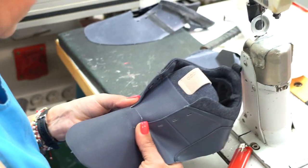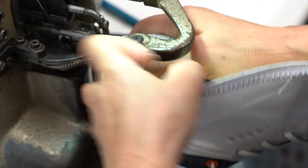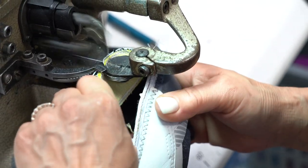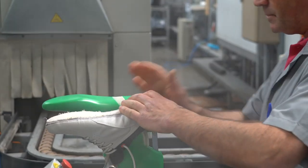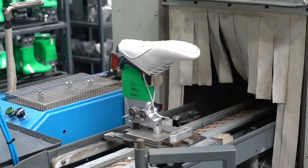The stitched upper is then fitted onto the precise last to ensure every pair of ECCO golf shoes provides out-of-the-box comfort and long-lasting stability. The shoe is steam treated and finished to prepare for the top-secret Fluid Form injection process, which is completely unique to ECCO.